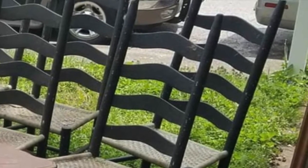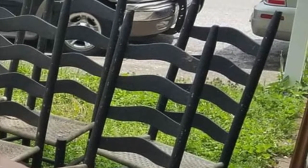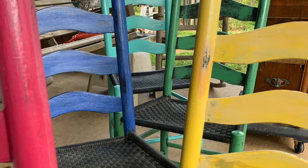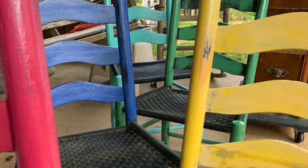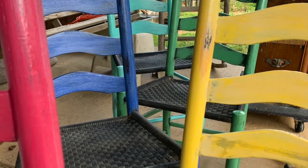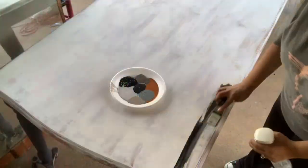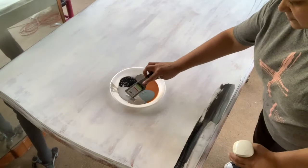While I was doing that, one of my friends posted some chairs on marketplace. She was selling them and I needed chairs because I only had the table, so I knew I had to get them. I painted them in all these great colors and painted the seats in Little Black Dress. I love the way it turned out.